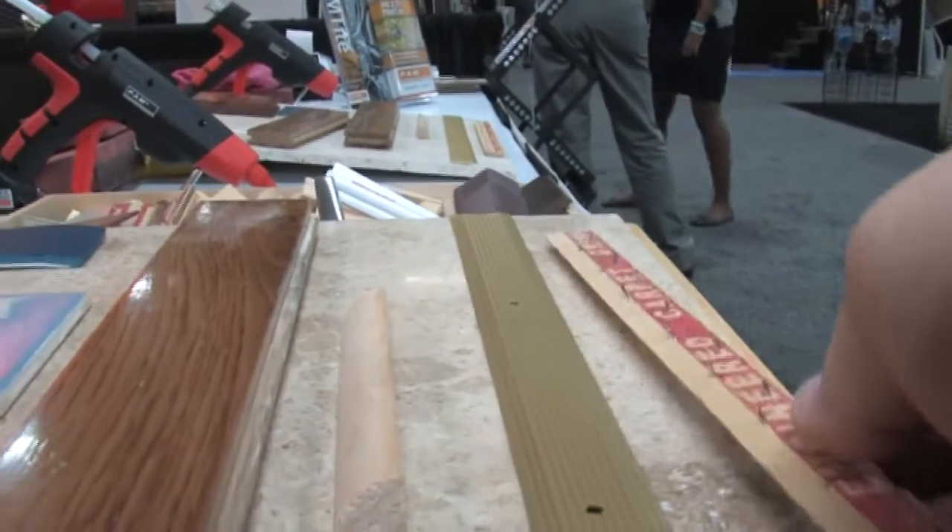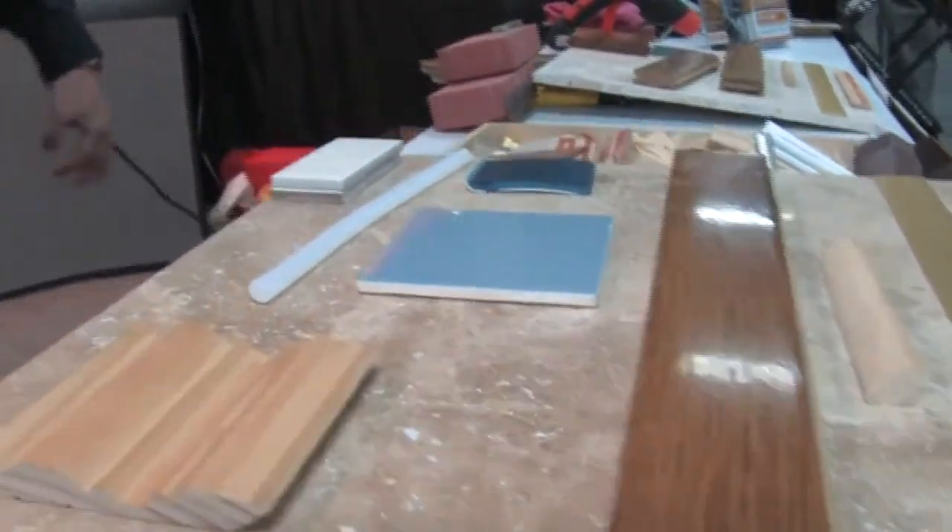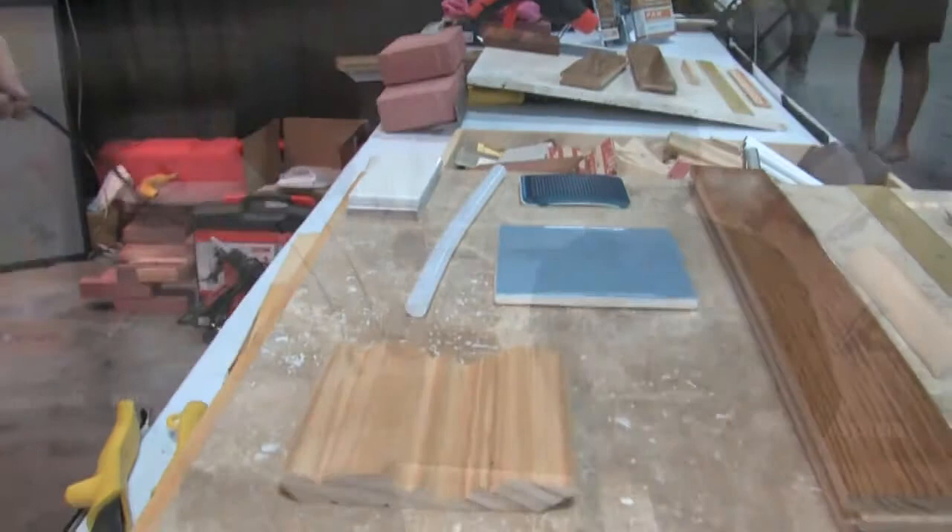Joining me right now is Bill Strother. And Bill, Matt did a great job in whetting our appetite. This is going to be our new best friend, helping us with all kinds of construction. In front of us right here, you have a threshold, a starter board, a tack strip, ceramic tile, and wood. Give us a little bit of an idea of what is going to be sticking to what and how long it will last.